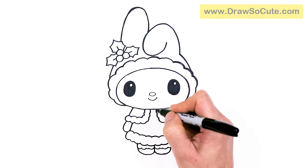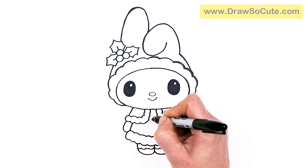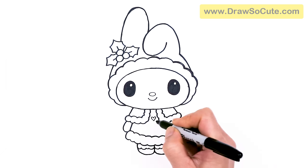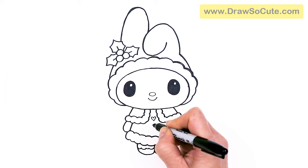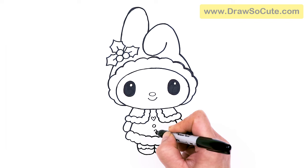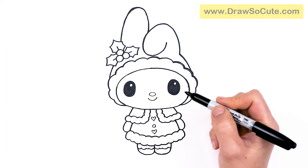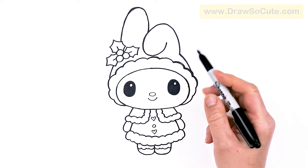And then in the center, we can draw some detail. I'm going to create a little heart right here and a circle. And then maybe another heart just to change it up, to make this my Draw So Cute winter Christmas My Melody.